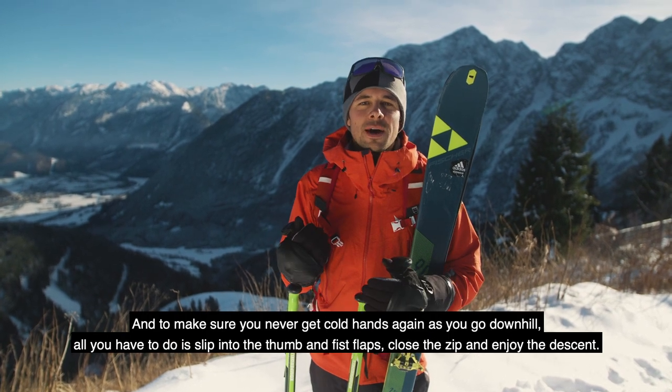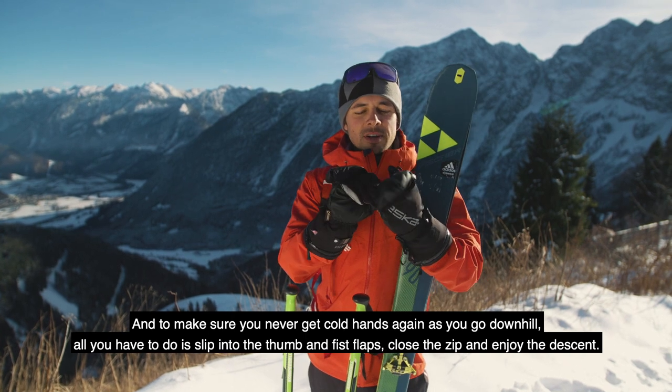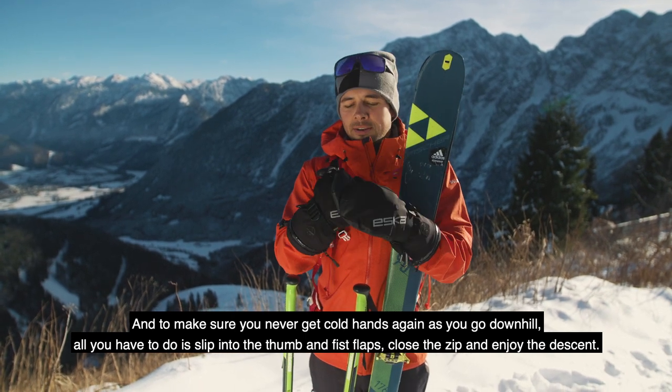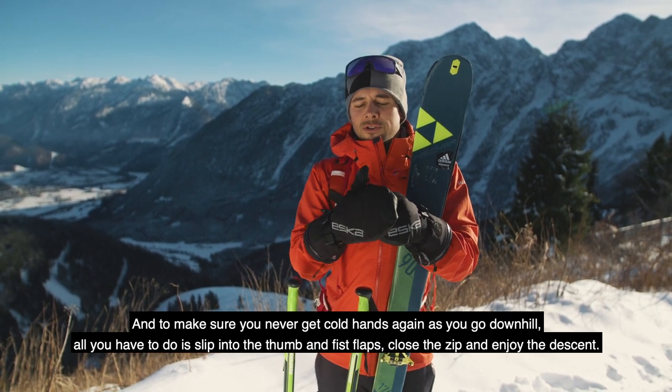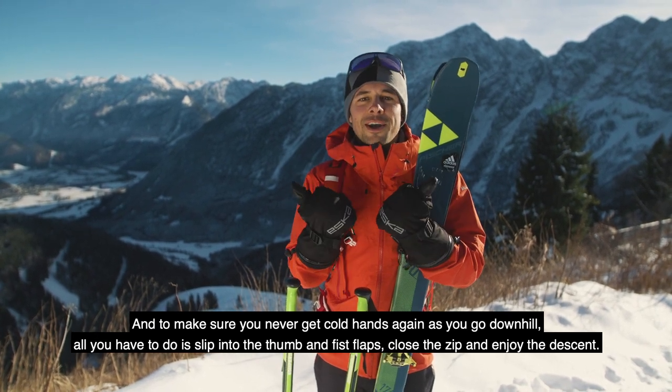Und um nie wieder kalte Hände bei der Abfahrt zu haben, heißt es nur, in die Daumen und in die Faustklappe zu schlüpfen, den Reißverschluss zu schließen und die Abfahrt zu genießen.